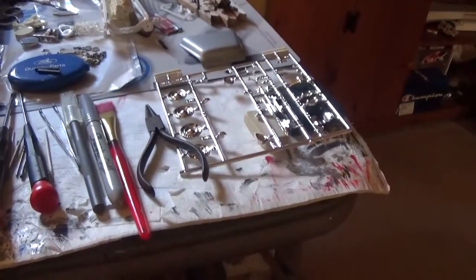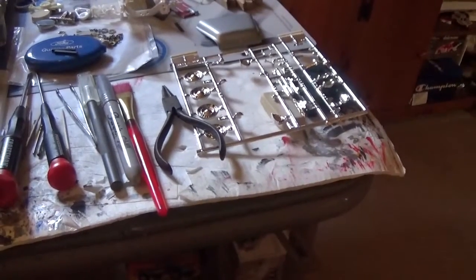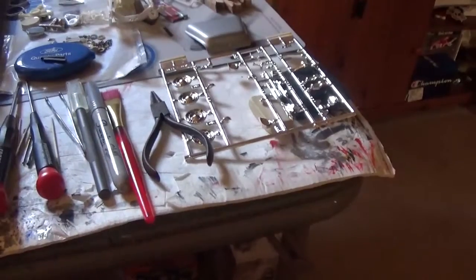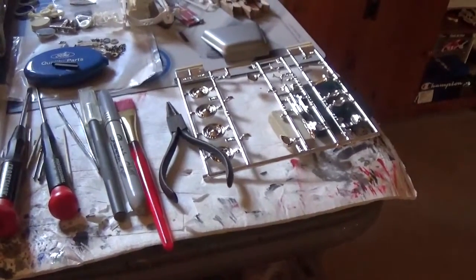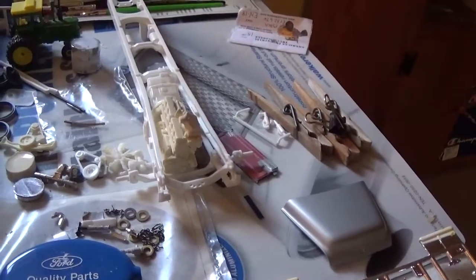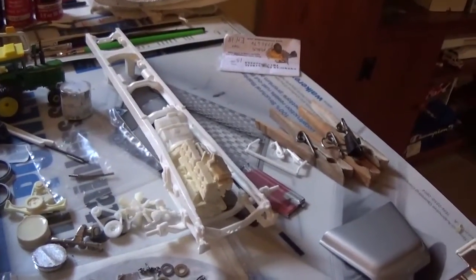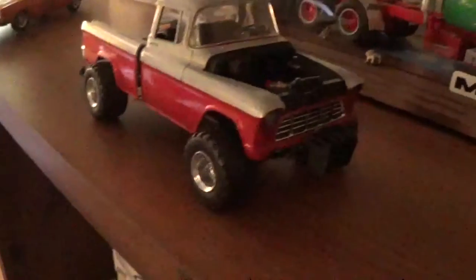I want to do the introduction into the Joe Thompson monster truck build real quick. I've got a couple other projects going on — I'll do separate videos of those later. Another one I'm doing right now is another Mac R model, and I'll do a longer update video on that. And a 55 Chevy that's kind of got a new look going for it — there's a sneak peek of that.